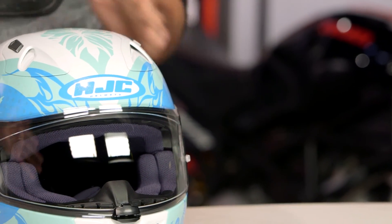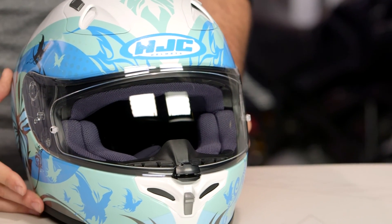If you want all the down and dirty details on the FG17, make sure to watch our detailed breakdown video where we take the inside of the helmet, rip it apart, and show you everything that's going on with the FG17.